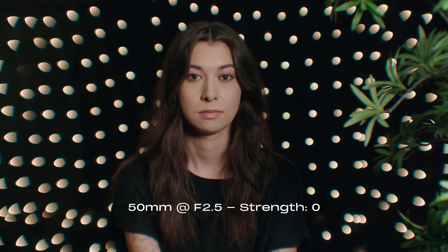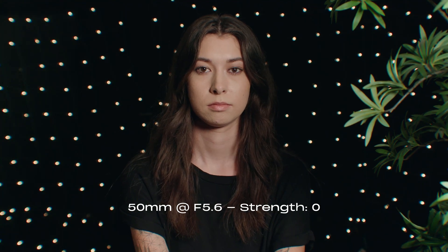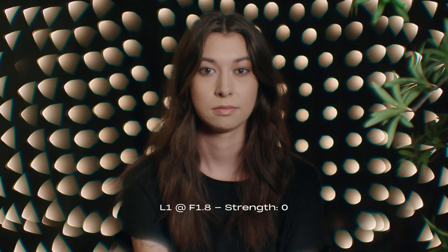From an F number guideline, 2.5 is the sweet spot. Anything under that is going to get very dreamy, very halated. Anything slower than that — maybe F4 to F5, F6 — is where you're going to start saying you're not seeing as much of the effect. So what would I use L1 for? L1 is our most general purpose look. It affects the frame everywhere — the center and the edges. For some people it's going to be too strong, but if you're looking to make an impact, the L1 is the one you want.